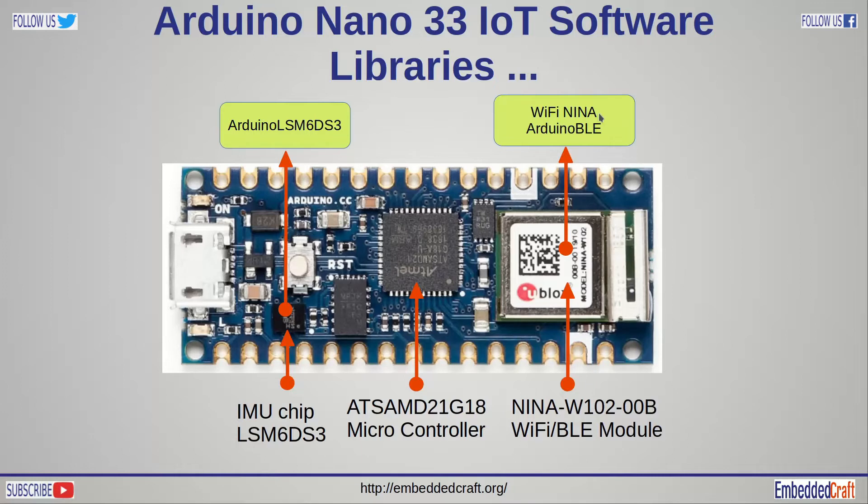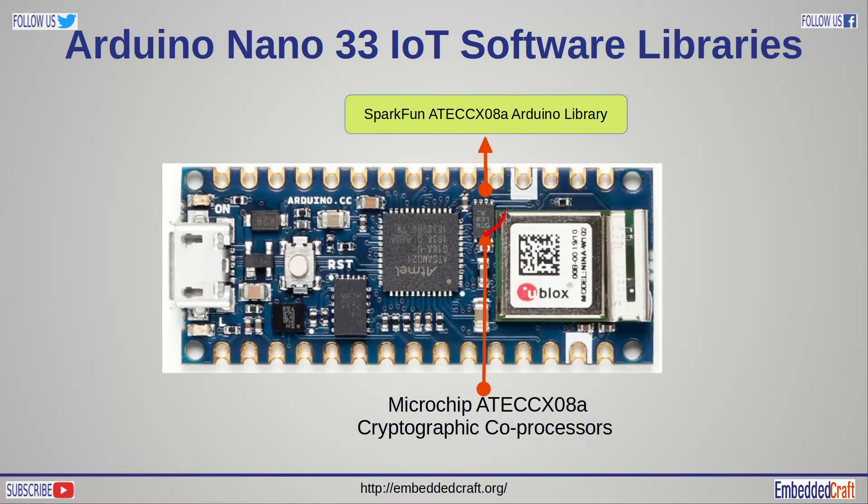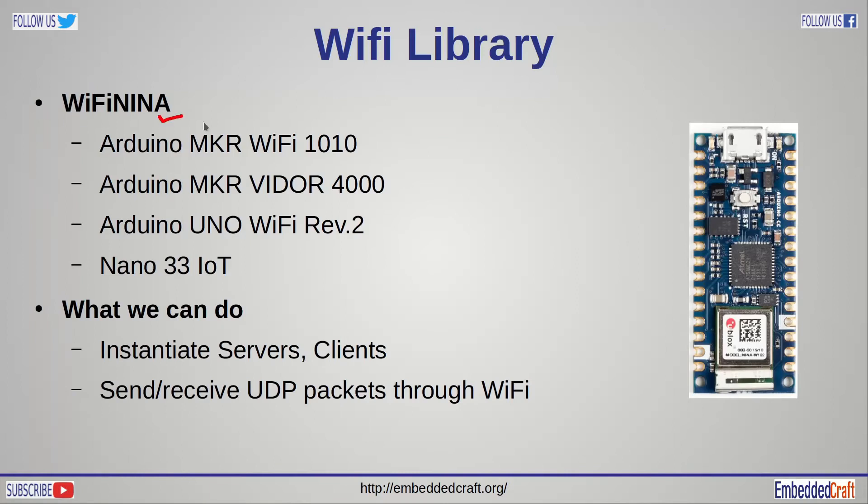For Wi-Fi, the WiFiNINA software library is available from Arduino. The Arduino BLE library is available for the Bluetooth module. The Arduino LSM6DS3 library is available for the IMU module. SparkFun provides an Arduino library for the cryptographic coprocessor. WiFiNINA is the library which supports these boards.